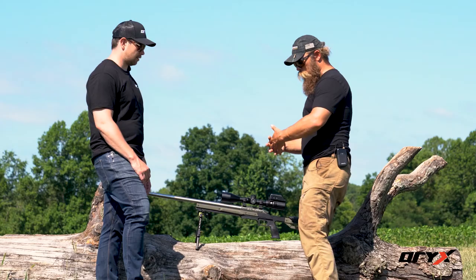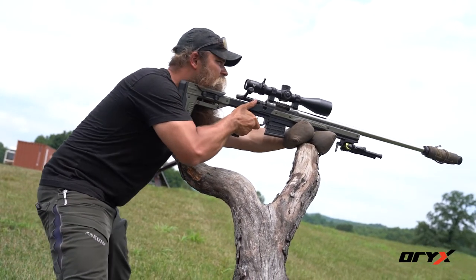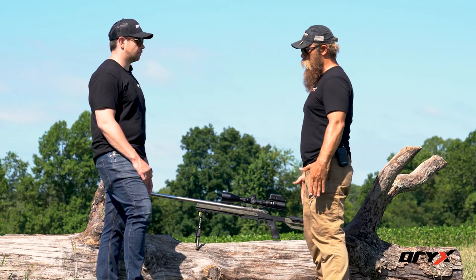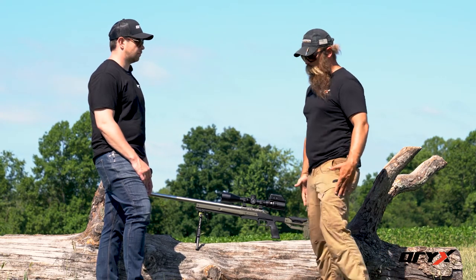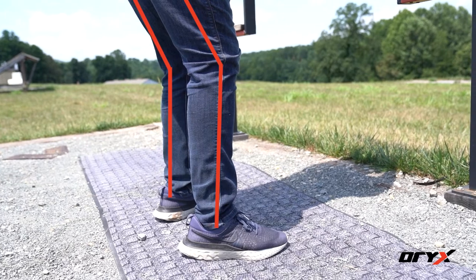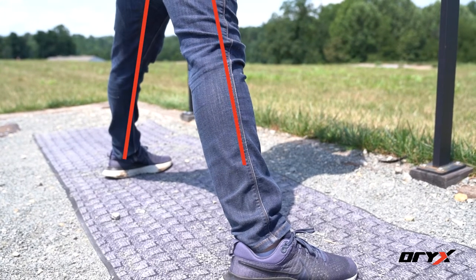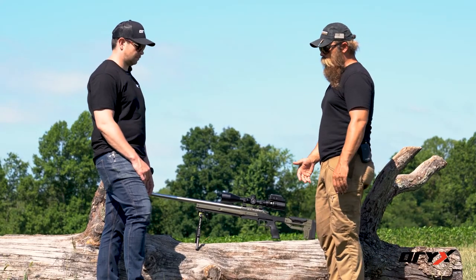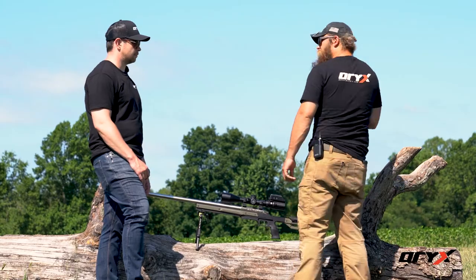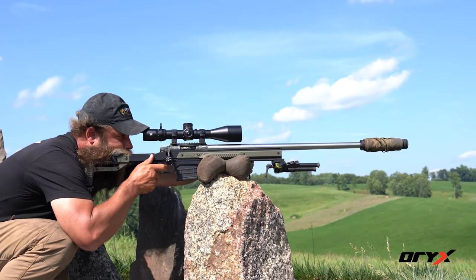What I see a lot is guys will go up — say they're going to shoot from a standing position, maybe off the back of a truck bed, off a barricade at a PRS match, or a tree limb. Instead of having nice straight legs and relaxing their body weight into their legs and adjusting height by moving their position in or out, they'll have their legs bent. That's a huge muscle, one of the biggest in our body, so if it starts to fatigue you'll get a lot of wobble that translates directly to your scope. I also see a lot of guys pull their shoulder up and kind of anticipate the recoil coming in.